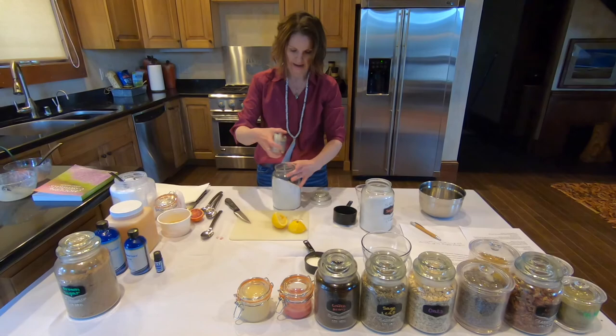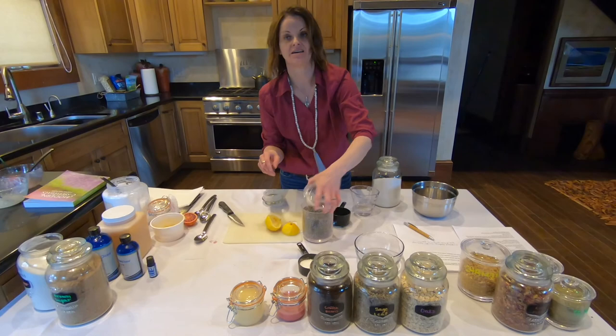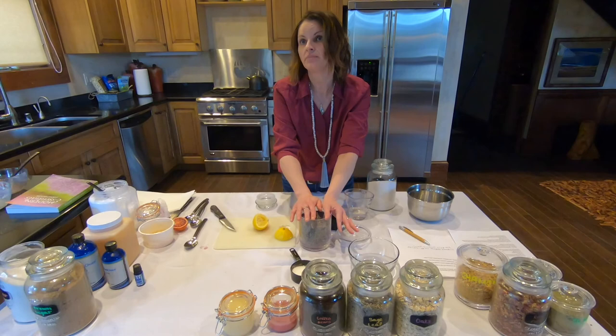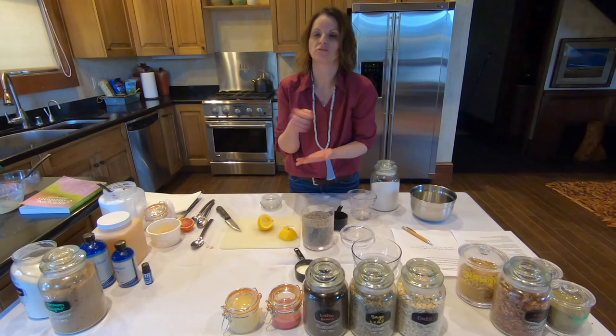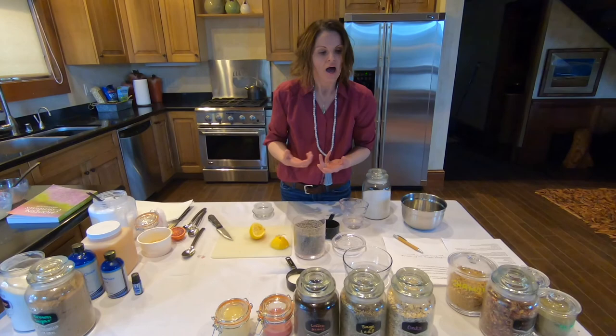Our last one is going to be a lavender rosemary salt scrub, which is one of my favorites because this lavender is actually from St. Ignatius, Montana — another local purveyor here in Montana. So when you're starting off with an additive like this, you want to pulverize it to actually let the essence out. What I normally do is put it in the mortar and pestle and just kind of smash it up. You can also beat it with a rolling pin — just to kind of get the essence to come out.